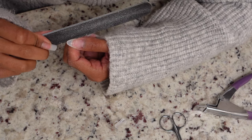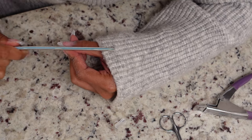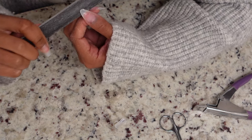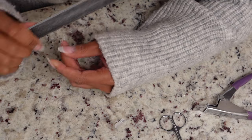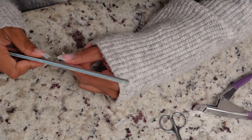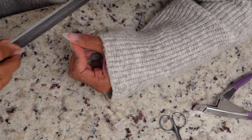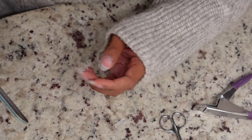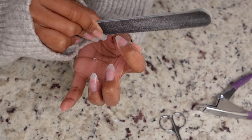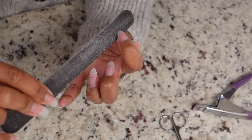Now I'm taking my hand file and defining that almond shape, making sure it's nice and slim how I like it, then rounding out the bottom of the nail into a fitted shape. I love this shape — a nice almond ballerina-like shape. It doesn't have to be perfect at this point because you can always file again after you dip, but I like to get it as good as possible early to do less work in the end.